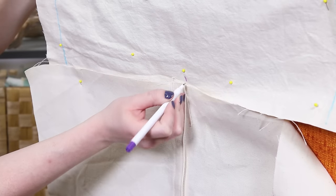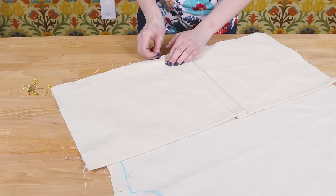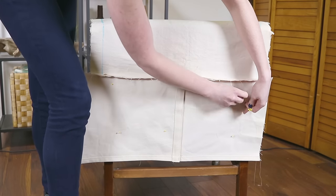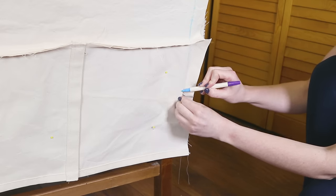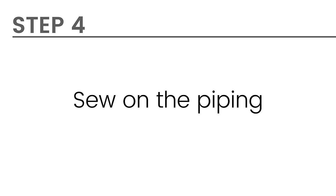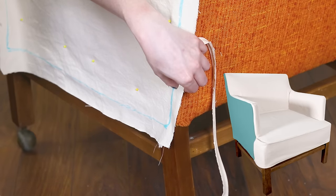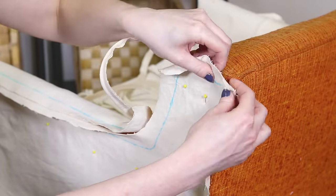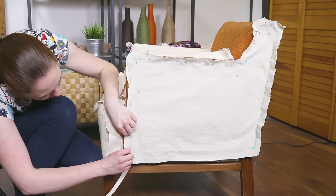Mark the center of the upper back piece and sew the pieces together with right sides facing and a half inch seam allowance. Pin the pieces on the chair with the wrong side facing out and mark the outer edges of the velcro pieces. I'm going to start by sewing the piping to the sides of the chair. The piping wraps around all the edges except for the bottom. Pin the piping so the markings on the fabric match up with the seam of the piping. Leave extra piping on the ends. The raw edges of the piping should be facing out.